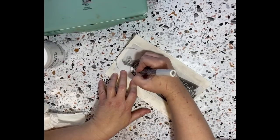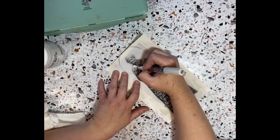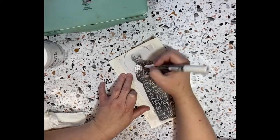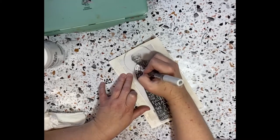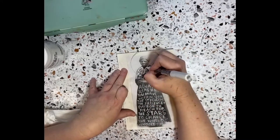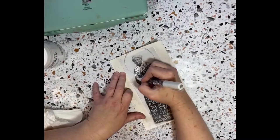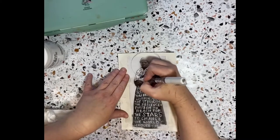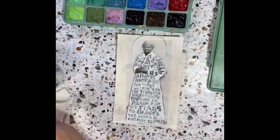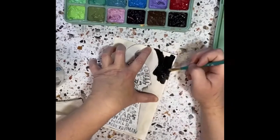Now I'm taking my white acrylic paint pen and I am coloring the negative space around the letters. I pretty much outline the letters that I wrote, and I am just coloring the negative space. This takes a while, so I don't want you to watch all of that. That took me a while — colored that in with white — and now I'm gonna paint the background.